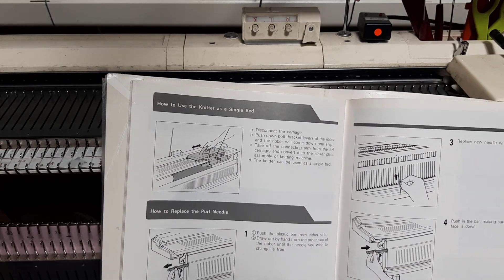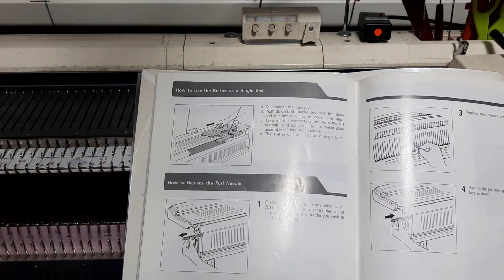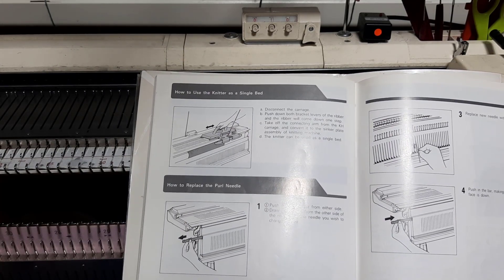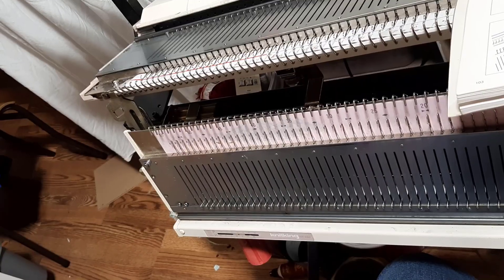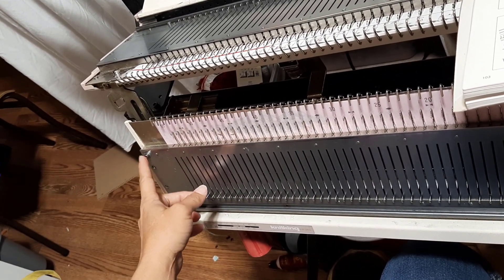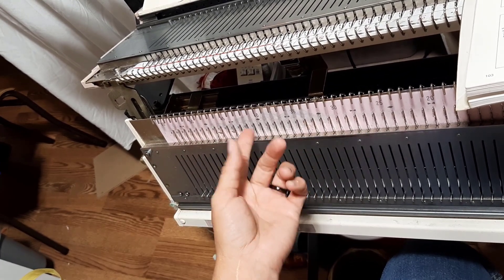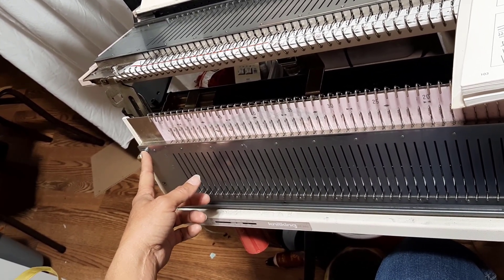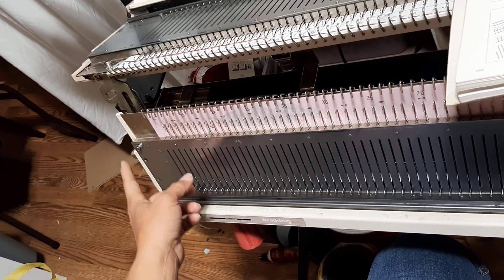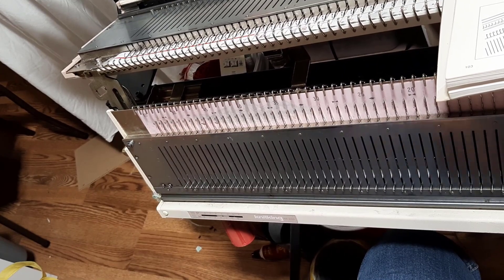Using the knitter as a single bed is not a big deal. Replacing your purl needles — there's a little screw. Replacing the sponge bar or one of these needles: this screw here is probably holding your sponge bar in. Make sure you loosen it a little bit because it holds the sponge bar pretty tight.